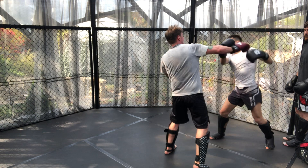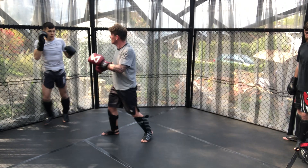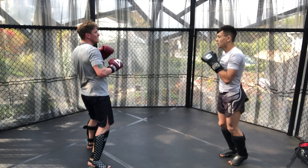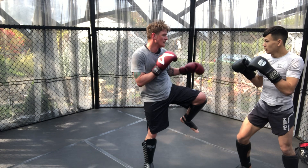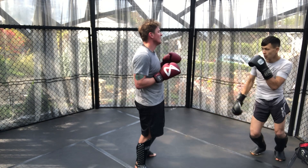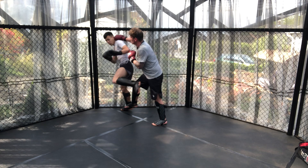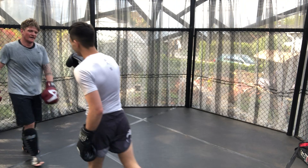Here I have some good utilisation of head movement and parrying to get my counter left off, but I could have followed it up with more strikes than just a singular one. James throws more low kicks that catch me as I'm coming forwards. Here I fake and then go high to get the hook over the top of the guard, and then James continues with the pressure which causes me to be put off balance, resulting in an attempted spin and the end of the round.